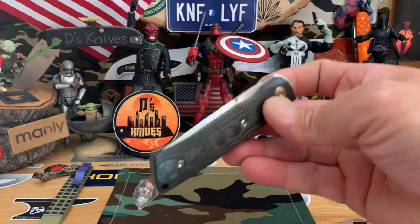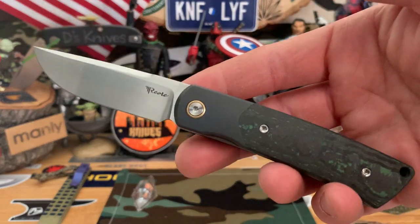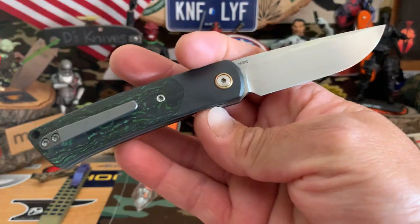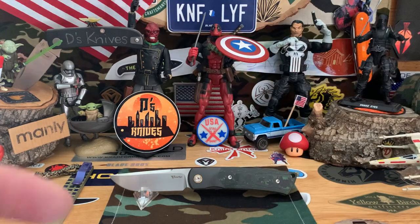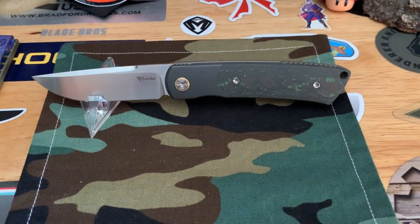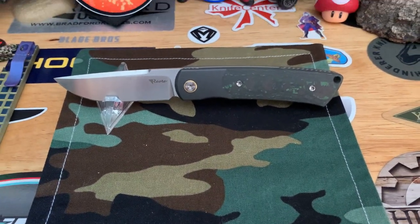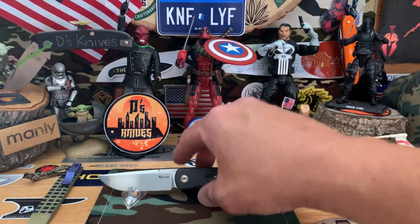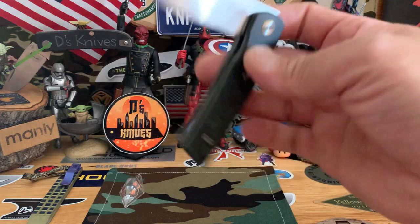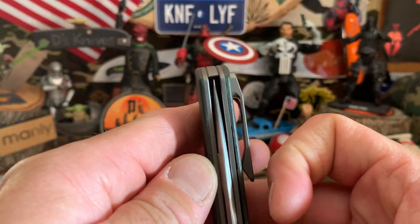Just so smooth. Probably the one and only front flipper I still have. That's an awesome knife — very cool. That's the Riat Tribute in green carbon fiber. Nice and centered.